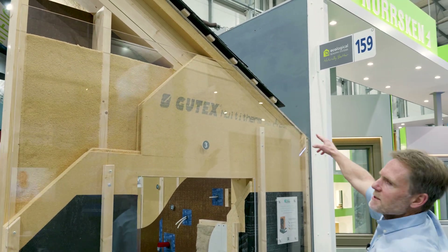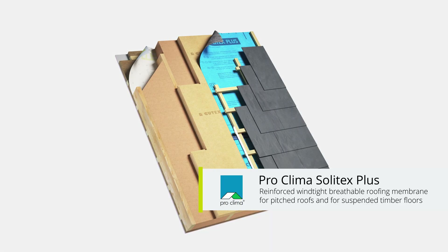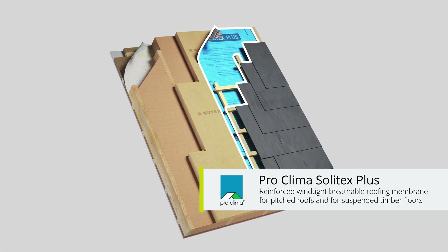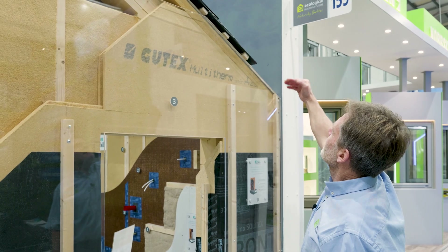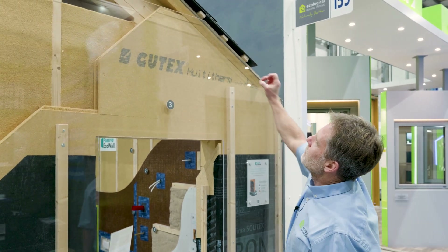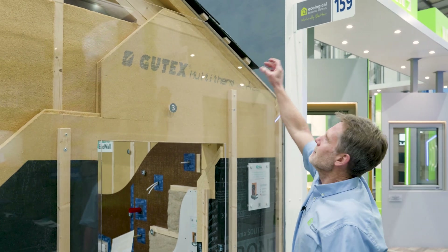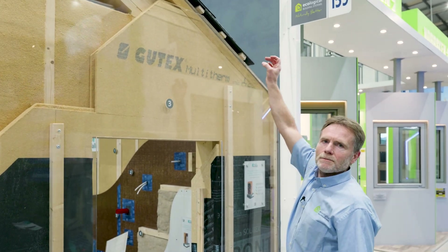On top of the Gootex Multitherm board we have the ProClima Solitex Plus breather membrane. You can just make out the edge of that, followed by a vertical counter batten, a horizontal tile batten, and our tiles on the roof.